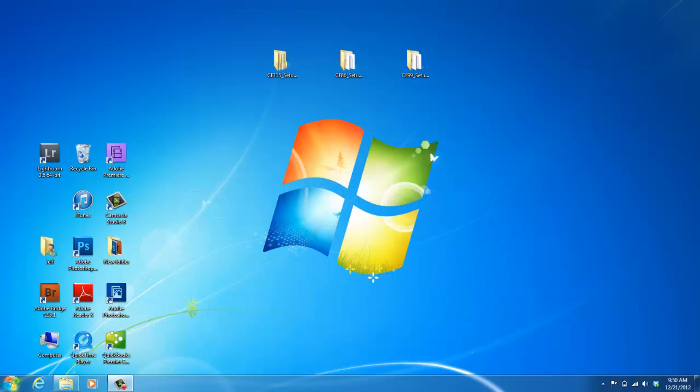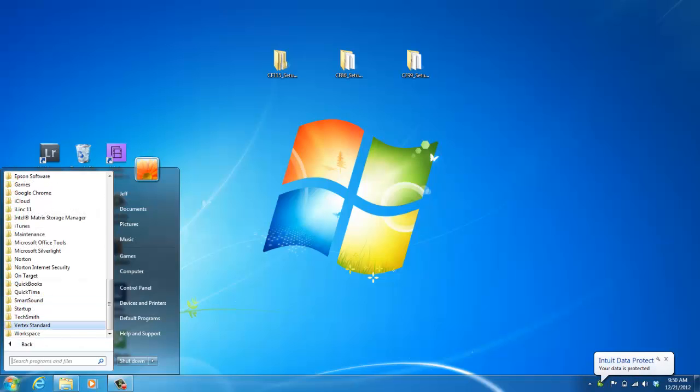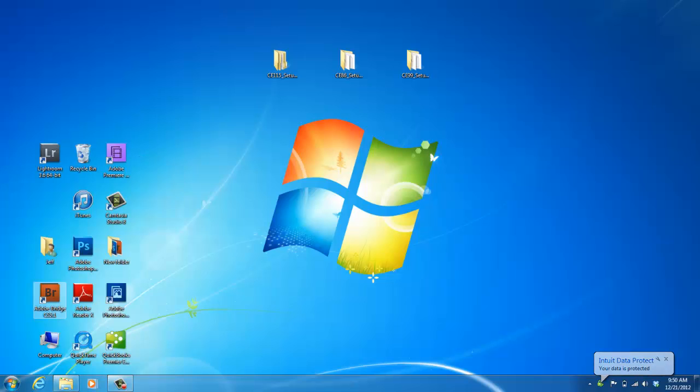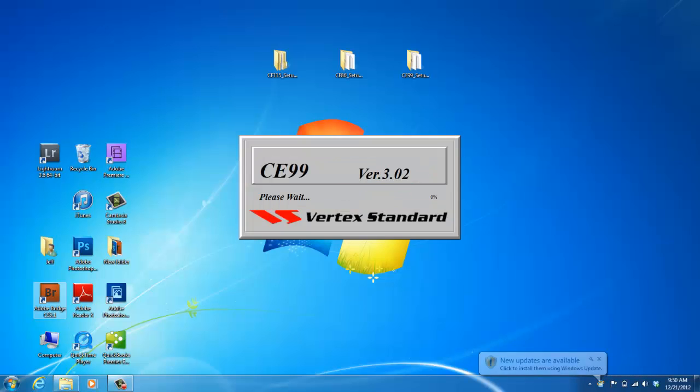To begin, open up the programming software, which on my computer is under Start. Either the VX230 series may appear on your screen, or you can select All Programs and scroll down until you find the Vertex Standard folder and then click VX230 series. To program your VX230 radio, you're going to need both the FIF12 cable and also the CT106 pigtail. You need both of these pieces before you can begin programming your radio.